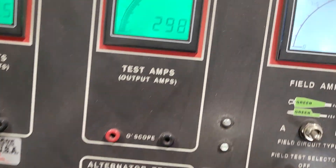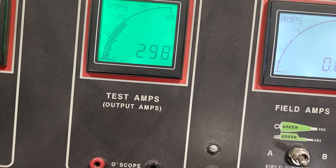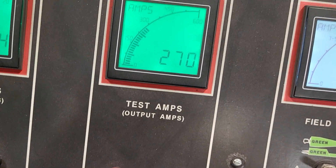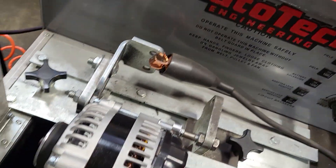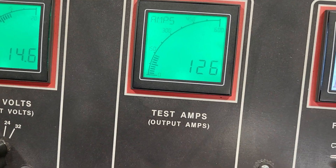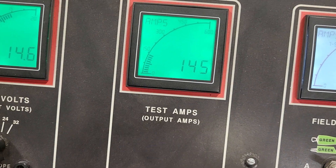300 amps is the peak that we would recommend — we won't go beyond that. Most of the time when you guys are cruising, you'll be in this world here, around 140 amp draw.